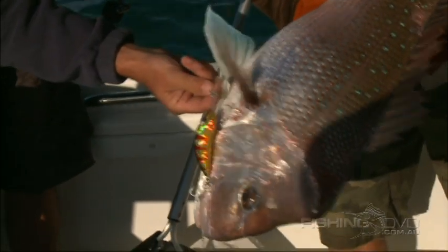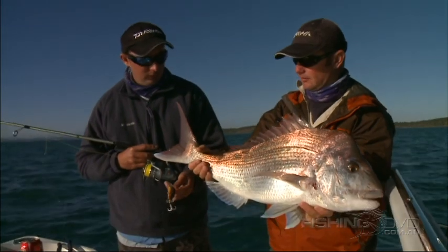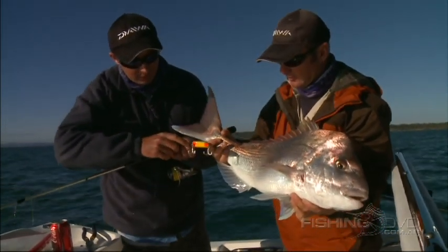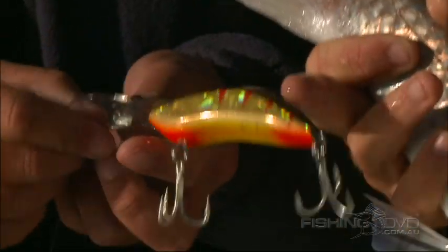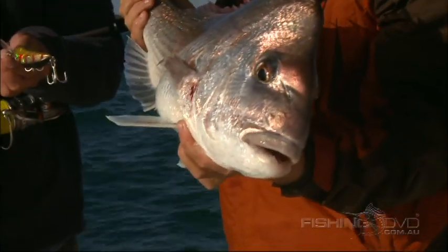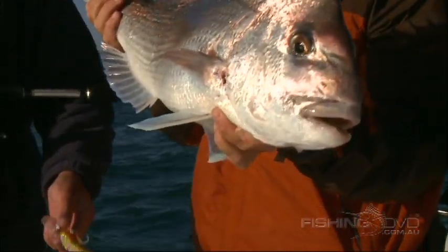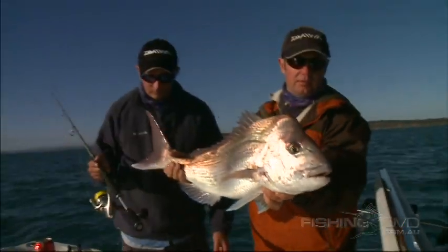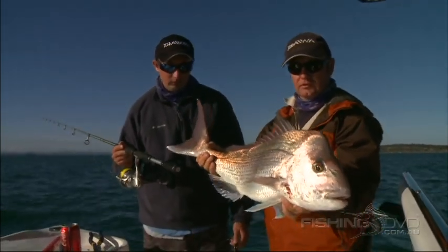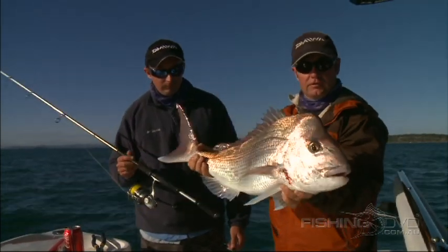That's the fish we just got — he'd be four to five kilos. Have a look at the teeth marks; he's really smashed the back of that lure. The power in the jaws of these fish — they crunch up shellfish and crabs. The more we fish with them, the more we're learning they are actually a pelagic predator. We've seen them up in mid-water on the sand, feeding on yakka schools, and there have been times we've actually seen them feeding off the surface.